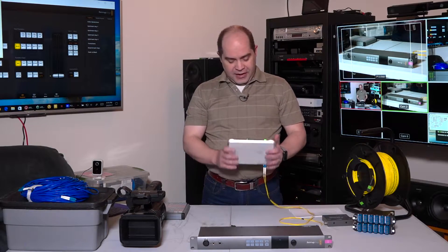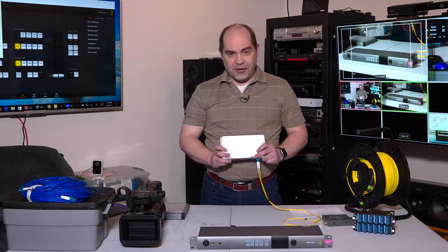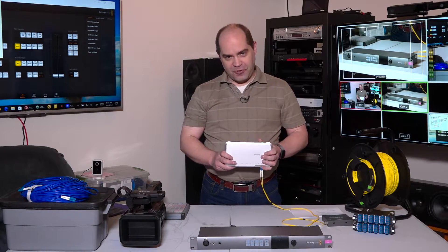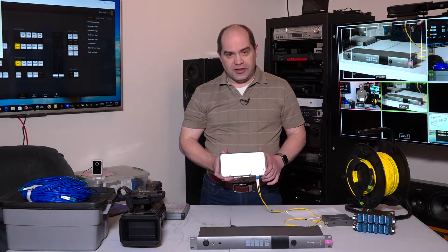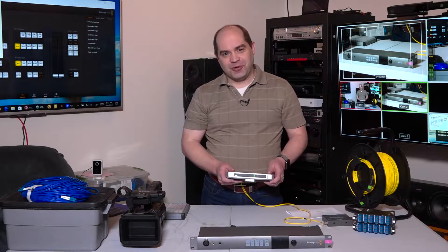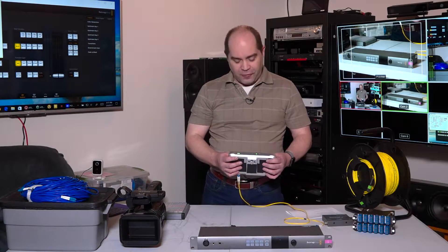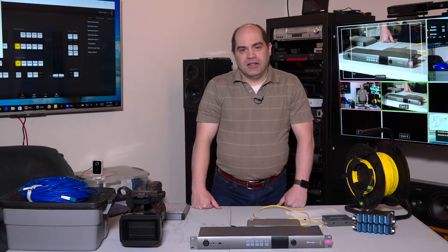The downside is that this camera converter is only 3G SDI, so there's no 4K camera converter yet. I'm really hoping they'll announce a product at NAB this year that gives us a 4K camera converter — that would be very helpful. This is the only piece in my entire setup that does not do 4K. If I'm doing a 4K production, I have to run separate video connections from the camera to my switcher.